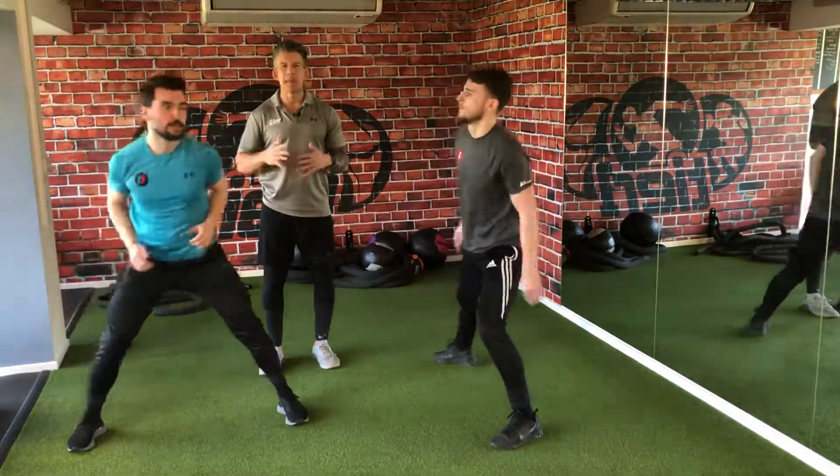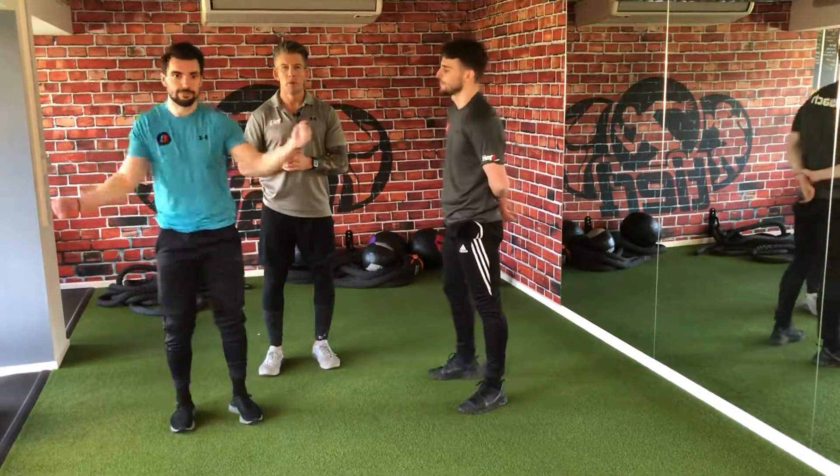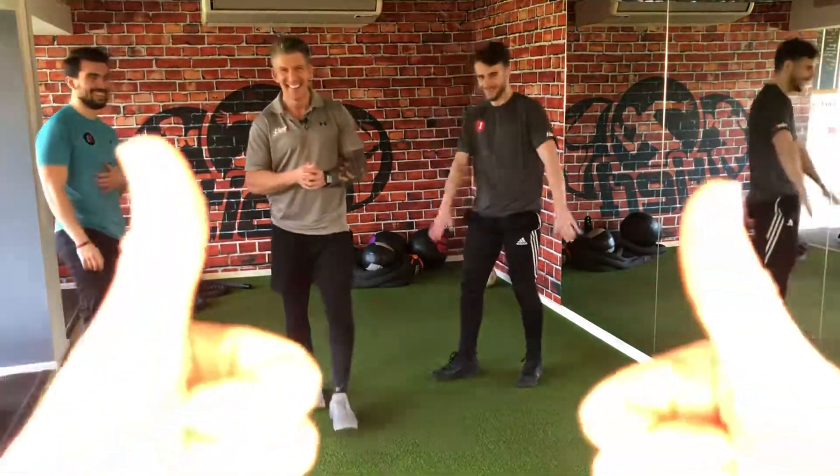So there you have it — there's our mini mobility warm-up.